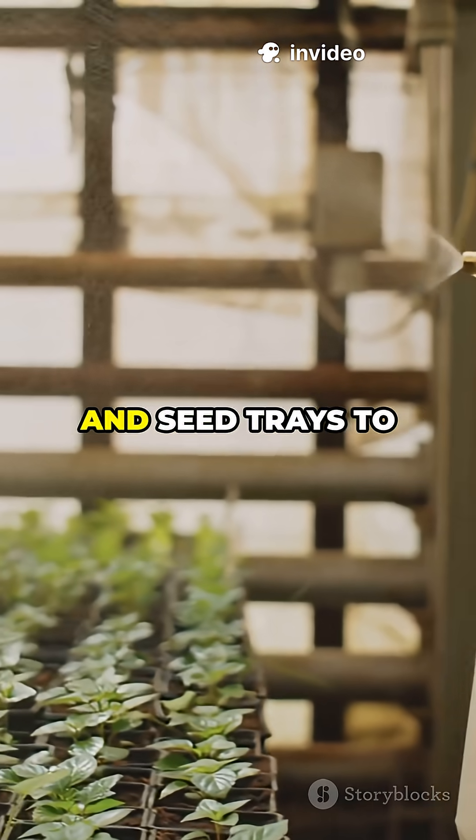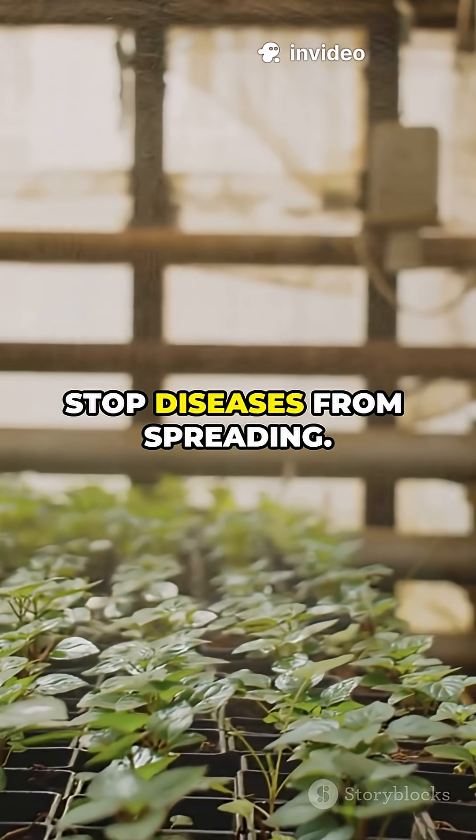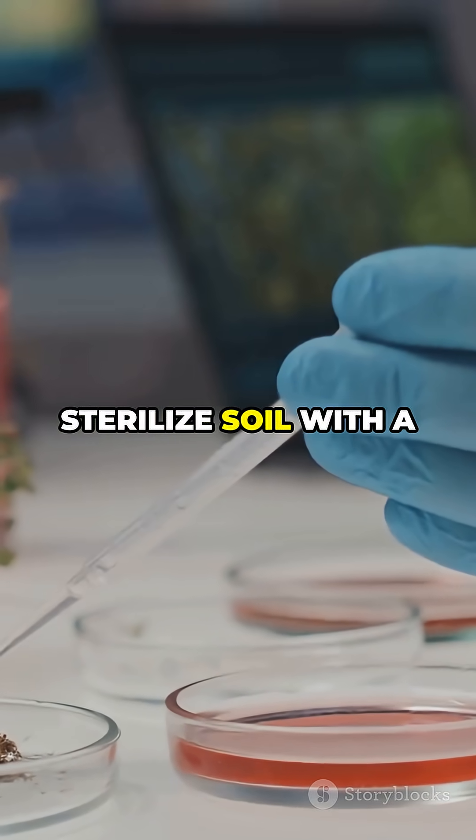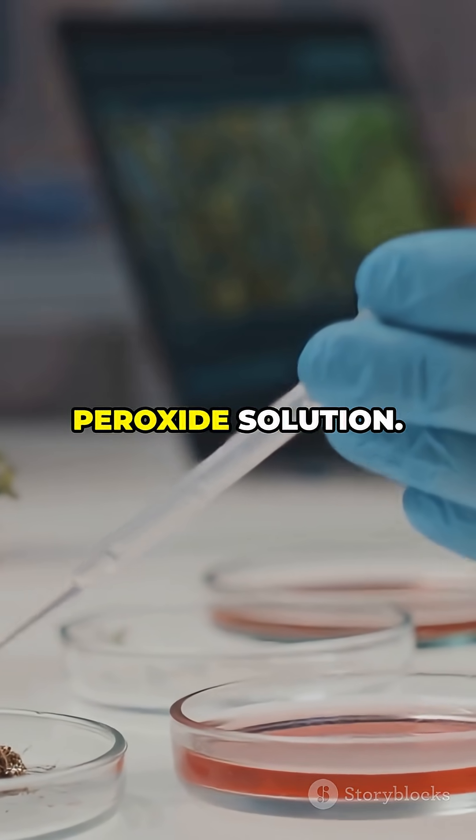Third, disinfect your tools and seed trays to stop diseases from spreading. Fourth, treat root rot or sterilize soil with a gentle hydrogen peroxide solution.